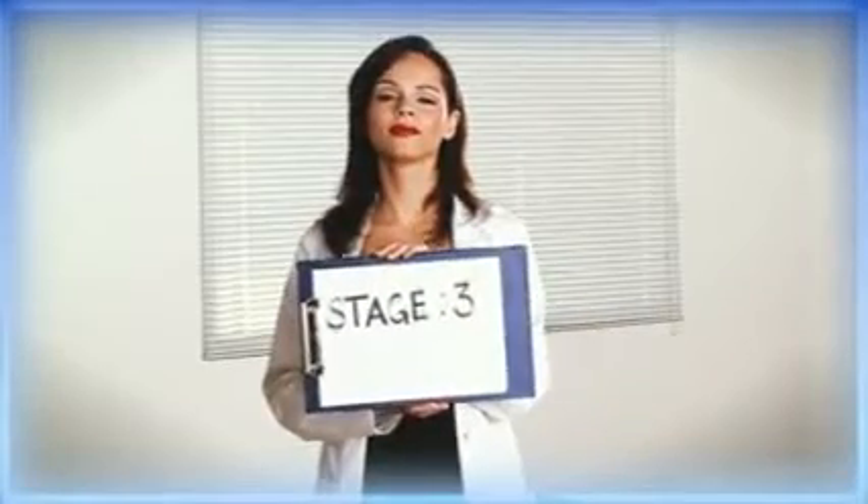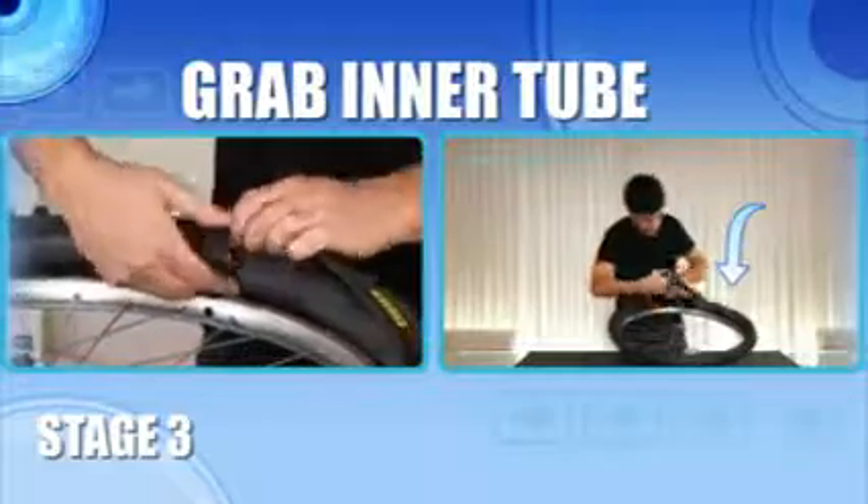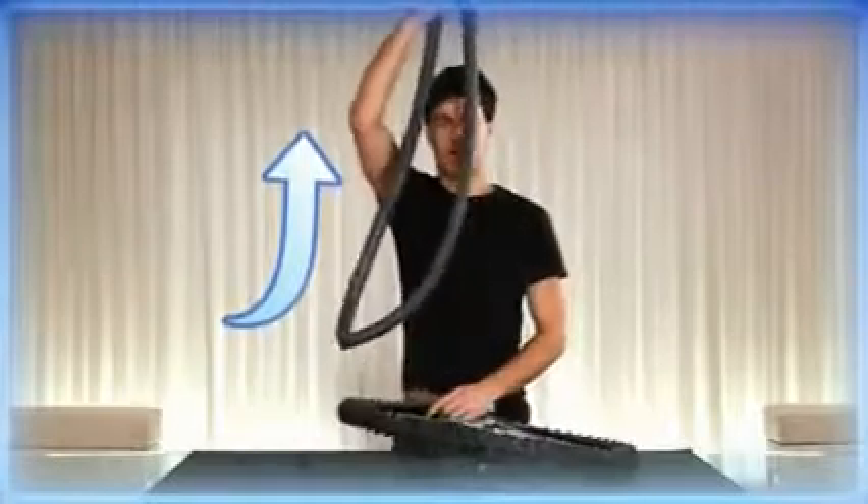Stage 3: Remove the tube. Once you've done the whole side, grab the inner tube at the valve hole and push the valve up through the rim. Then pull it out of the tyre.